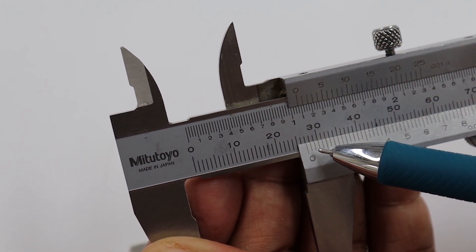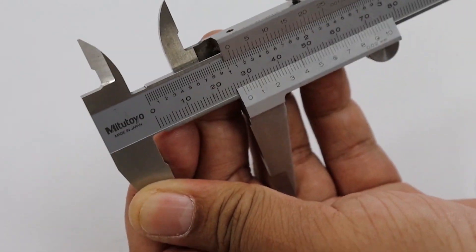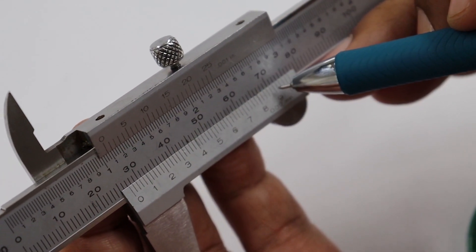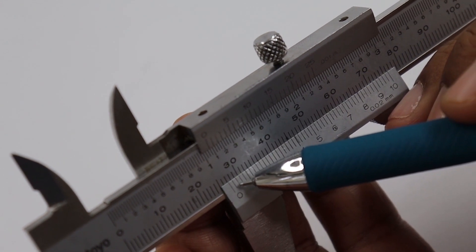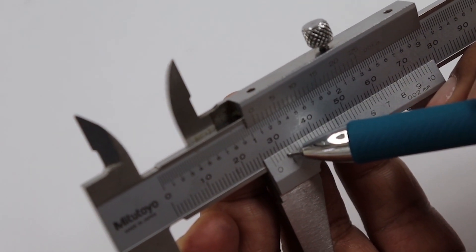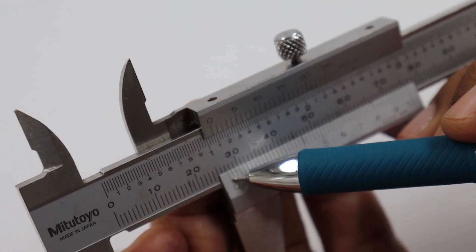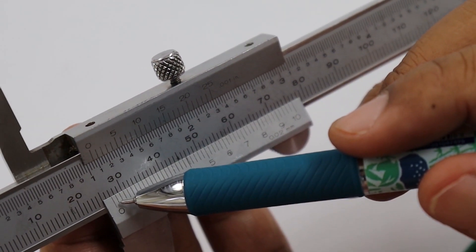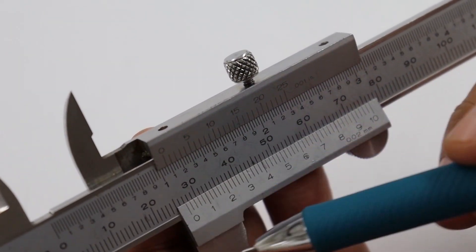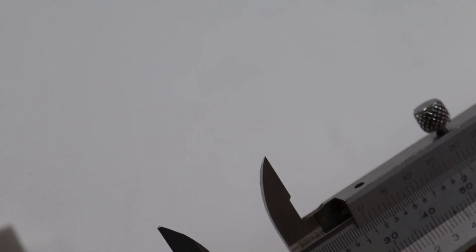Then we find a single line on the vernier scale that is relatively straight or coincides with a single line on the main scale. When you read the scale, your eyes must be aligned at the same level as the scale. We found that line number 4 of the vernier scale coincides with a line on the main scale. So there are 4 divisions of vernier scale; 1 division equals the least count of 0.02 mm, so 0.02 × 4 = 0.08 mm. The actual value is 27 + 0.08 = 27.08 mm, which is the width of the large rectangular metal.